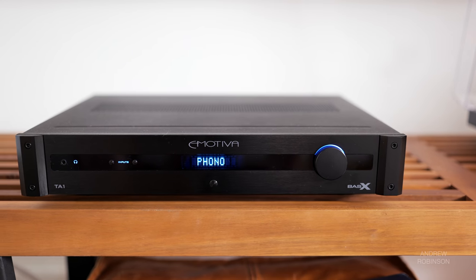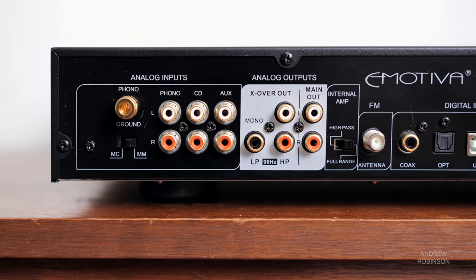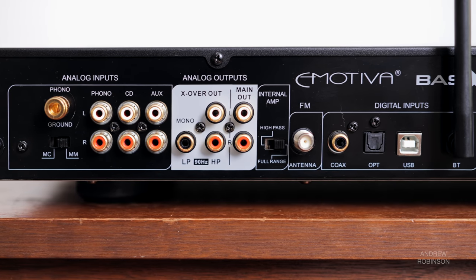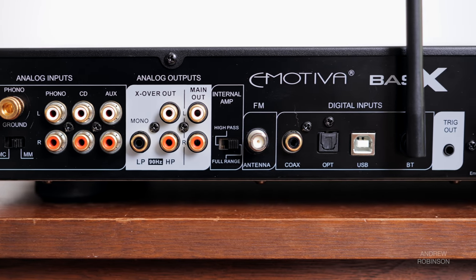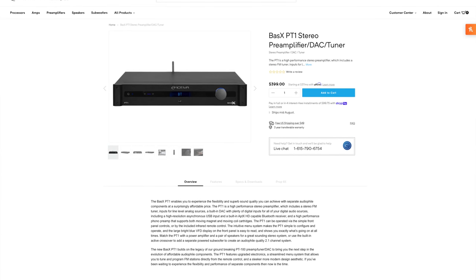Overall, the TA1 is a solid performer. It has a fun, lively sound, but what I love most about it is its flexibility. As a standalone integrated, the TA1 is good. For those of you with speakers from the likes of Polk, Elac, or Q Acoustics, put this amplifier on your list. The best thing about the TA1 is its ability to grow with you in your audiophile journey. The preamp outputs give it incredible flexibility, and as a preamp, the TA1 is pretty damn special. If you already own a separate amplifier, there's the Emotiva PT1 that you should consider. Another feather in the TA1's hat is the built-in phono preamp, which is really, really good, especially at this price point.